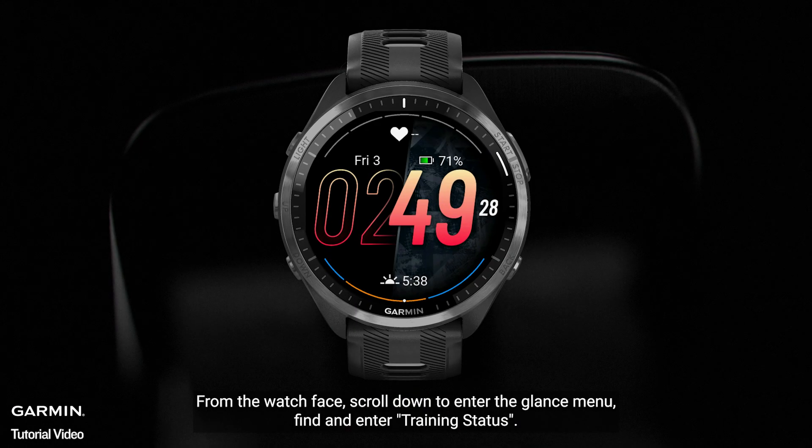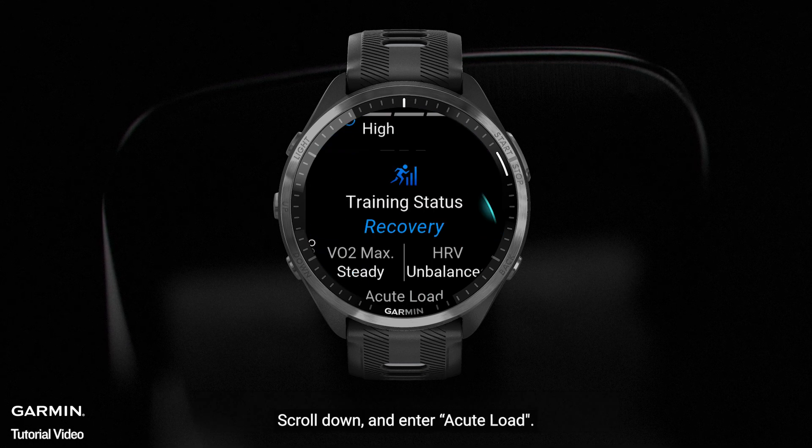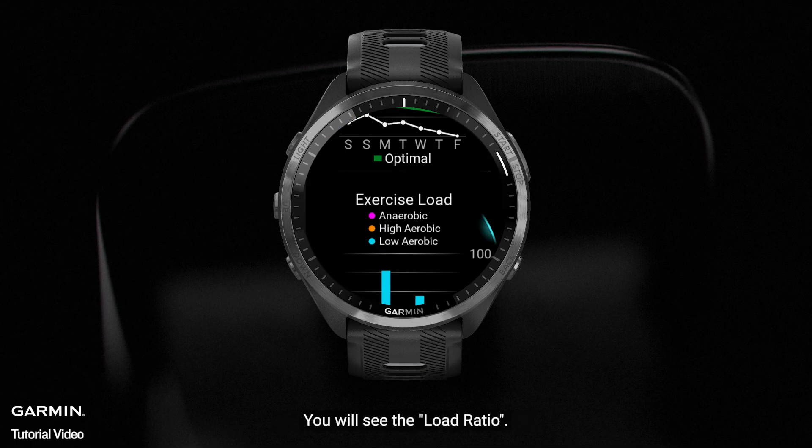From the watch face, scroll down to enter the glance menu. Find and enter training status. Scroll down and enter acute load. You will see the load ratio.